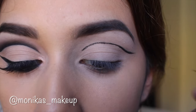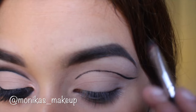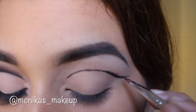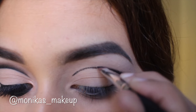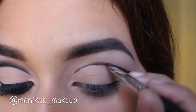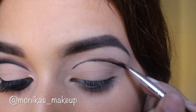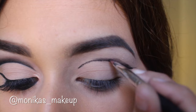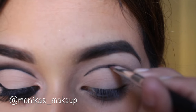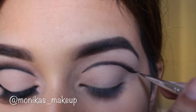Then we're going to take a little bit of black shadow on an angled eyeliner brush and begin to smudge out that liner, blending it all upwards. There's going to be fallout with black shadow — there just always is — but don't worry because we'll go back in with concealer later. Just try to keep everything going upwards, using flicking motions, and start deepening that black line with some shadow.